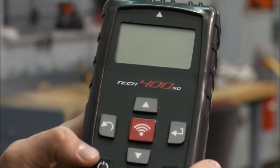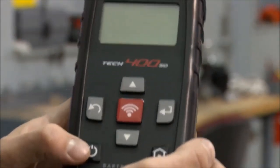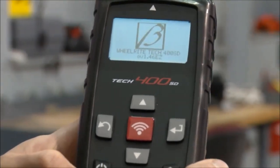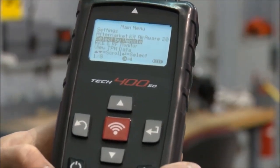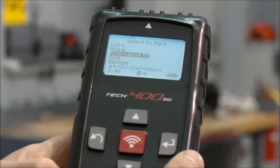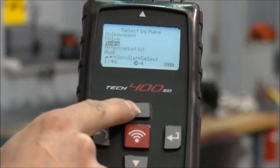This is the Tech 400 SD. We're going to use this tool to program the EZ sensor. The first step is to turn the tool on by pressing the on button. It defaults to select by vehicle make, so we hit return and then select Toyota Corolla using the arrow keys.